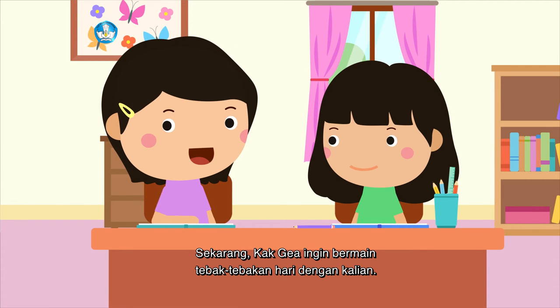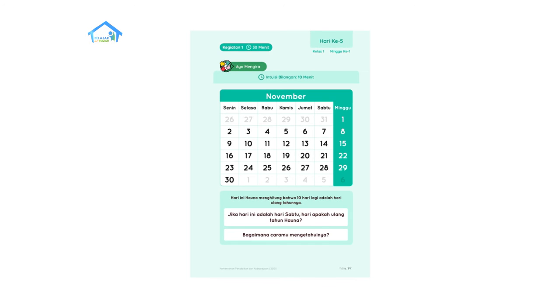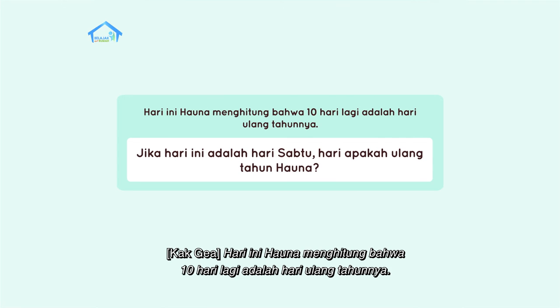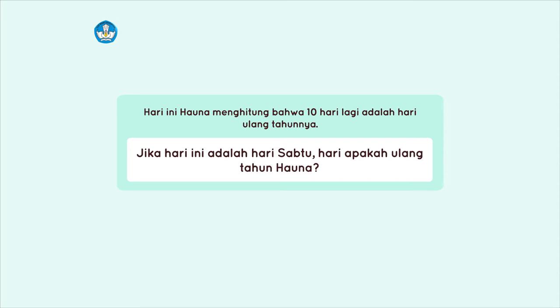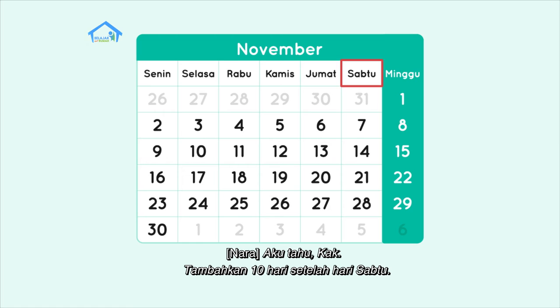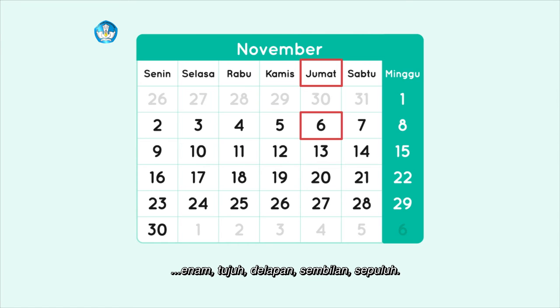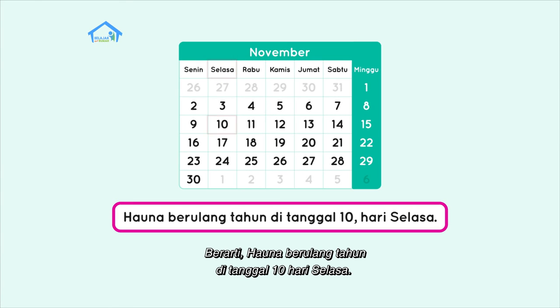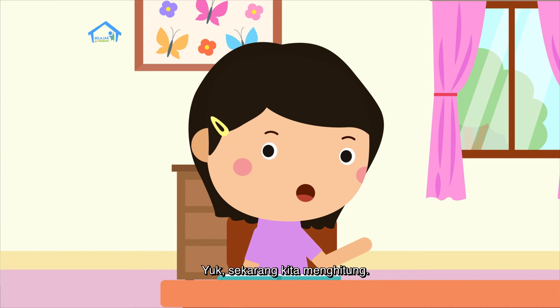Sekarang Kak Gea ingin bermain tebak-tebakan hari dengan kalian. Pertanyaannya: hari ini Hauna menghitung bahwa sepuluh hari lagi adalah hari ulang tahunnya. Jika hari ini adalah hari Sabtu, hari apakah ulang tahun Hauna? Tambahkan sepuluh hari setelah hari Sabtu. Kita hitung bersama: satu, dua, tiga, empat, lima, enam, tujuh, delapan, sembilan, sepuluh. Berarti Hauna berulang tahun di hari Selasa. Benar sekali!